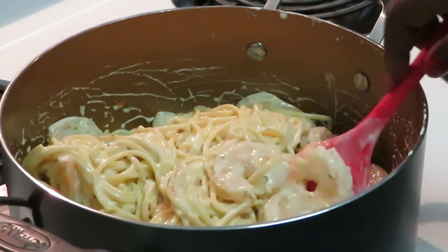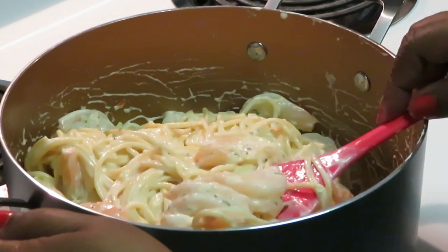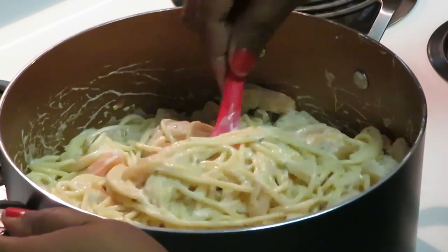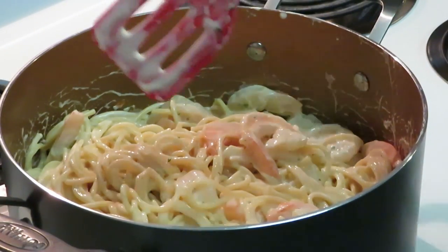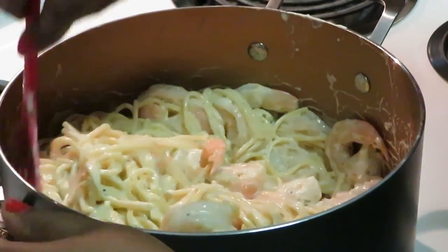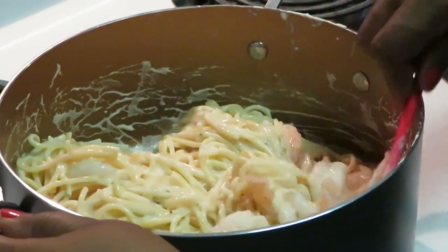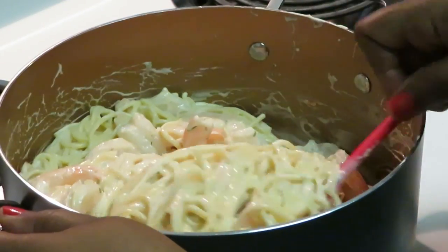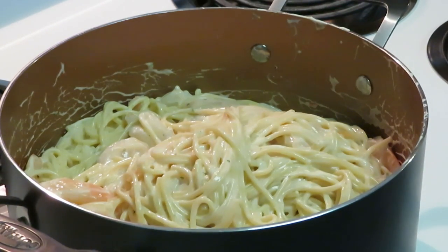Oh, look at the shrimp! That looks so good. I'm using my little skillet to fold the shrimp in — that's all you've got to do, just fold them in. I love shrimp; I cook shrimp every day and eat it every day.